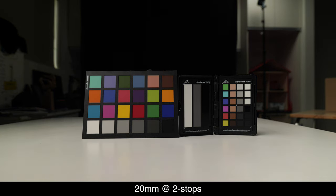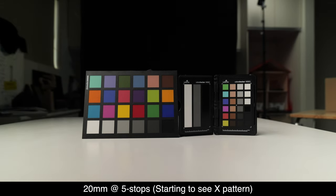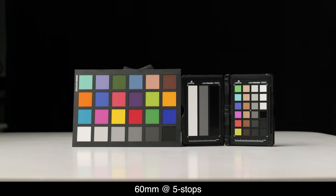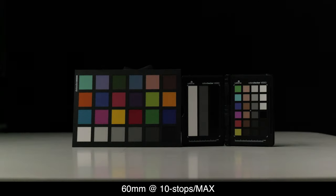H&Y says that at five stops you can shoot at 24mm, and on a 75mm lens you can go all the way to maximum, which is ND1000. Shooting at 60mm, I found I fell somewhere between five stops and max before the cross pattern appeared. So where the cross pattern comes in varies based on your lens, but overall performance is great. In most situations, being able to go to five stops on just about any lens means you've really got the range you need for most applications.